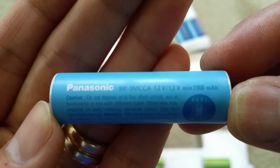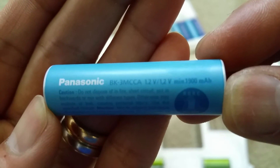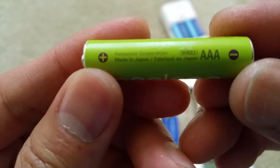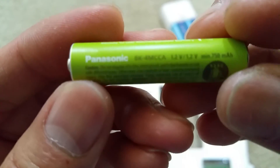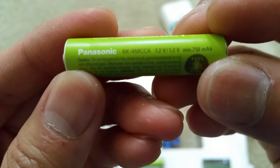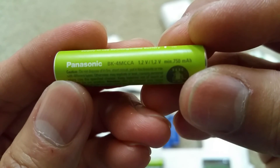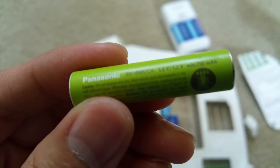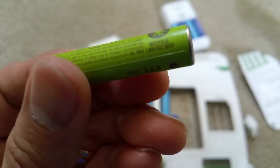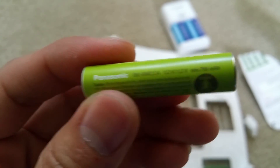That's the model number right here: BK-3MCC AA. This one has a minimum of 1900mAh up to 2000mAh. And for the AAA, the model is BK-4MCC, with a minimum of 750mAh. That's my unboxing — thank you for watching, and see you on the next unboxing video. Thank you so much!